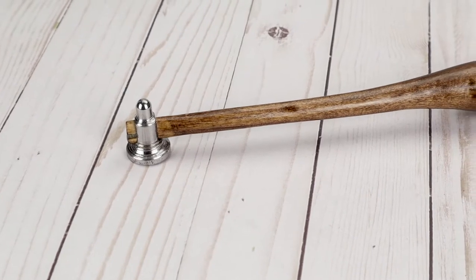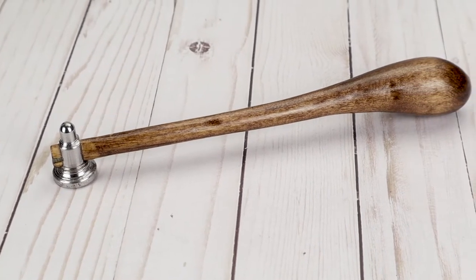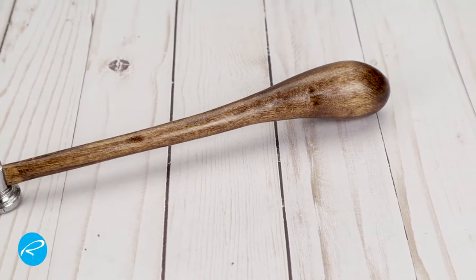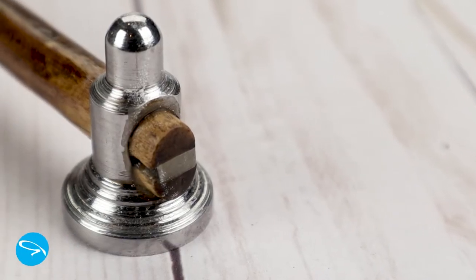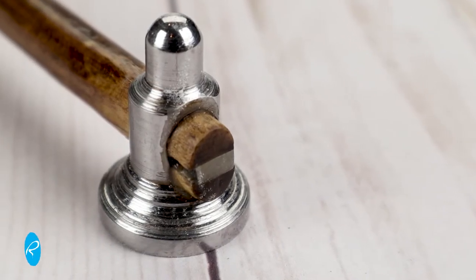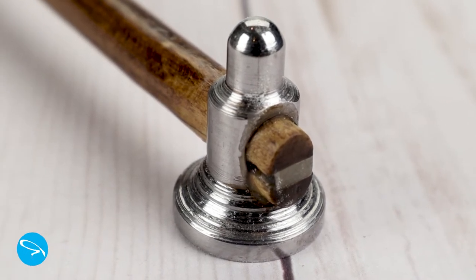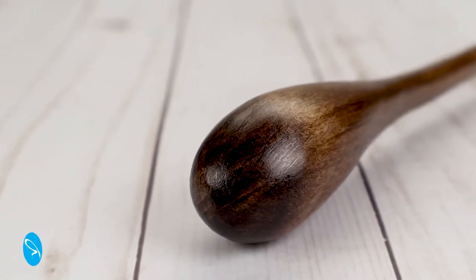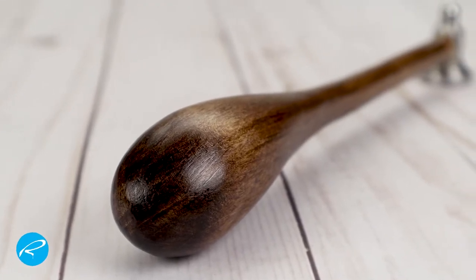Hey, it's Rick. Welcome to the channel. Today we're going to be making this engraving hammer. There are a lot of guys on YouTube who make engraving videos and have videos on how to make equipment for engraving. The one guy who really inspired me to try engraving was Yuri Tuchman. I'll put a link to his YouTube channel down in the description — he's got some pretty amazing stuff. He's not an engraver, but he does make some really cool things, so check that one out.